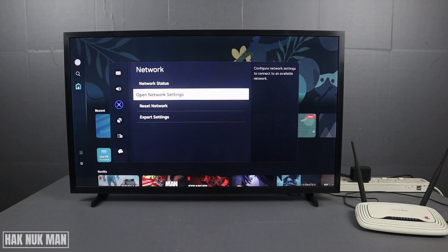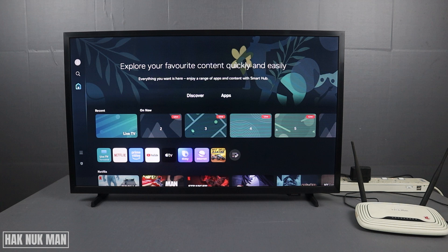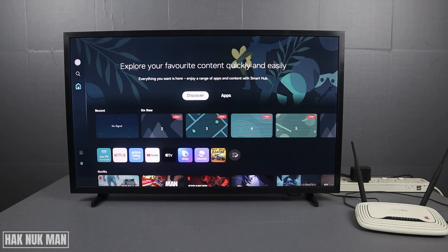After this, check the network status again to see if the TV is connected to the internet. I suggest checking the network status every time you apply a solution. If after resetting the network settings and following all my instructions the internet is still not provided to your TV, move on to the final solution.